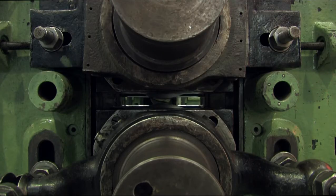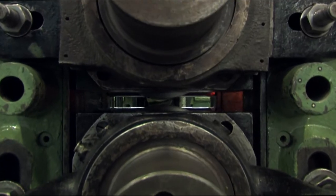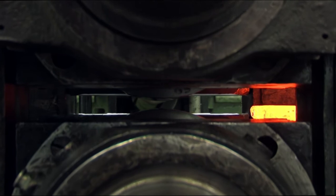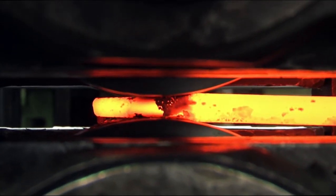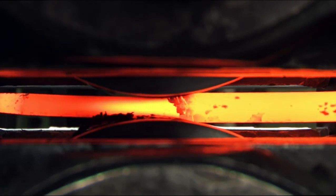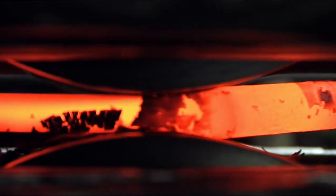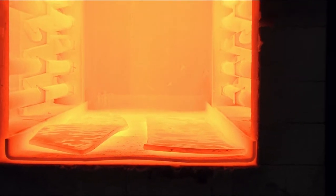The overall thickness reduction is achieved by a number of rolling passes. After several passes, the thickness is reduced to less than 3 mm.